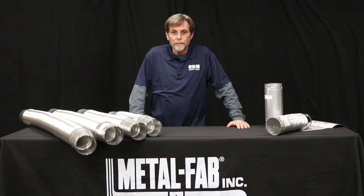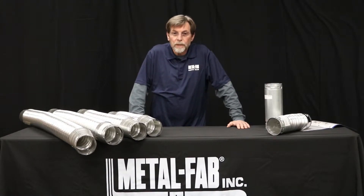Hey, thanks for tuning in to the MetalFab YouTube channel. Been getting some calls recently on applications for our Flexible Bee Vent, so I thought we'd just take a few minutes to show you what the Flexible Bee Vent product is, what it's not, and how it might help you do a quicker, easier installation.